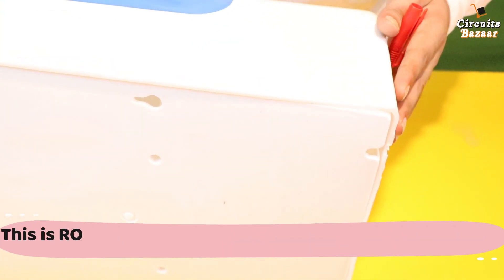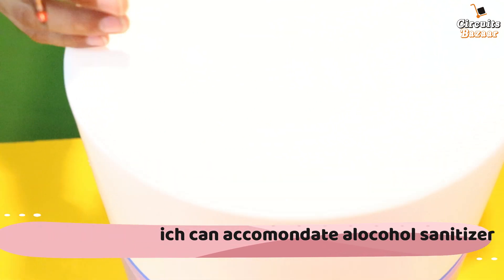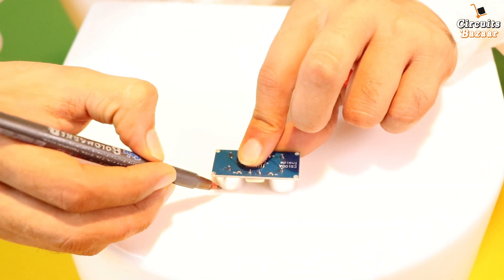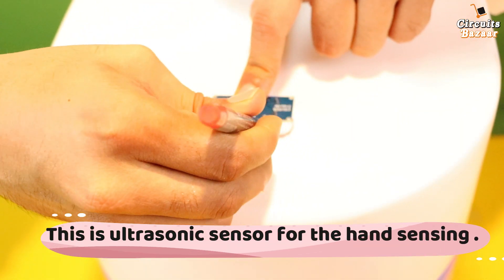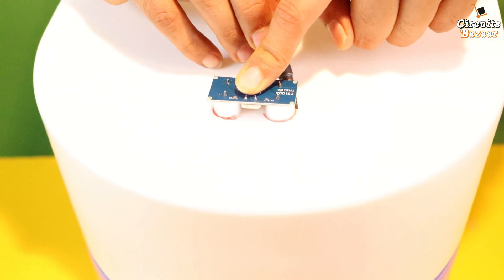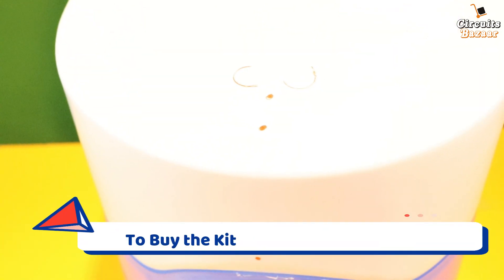Now the second drill for the DC jack I am going to make over here. Now for the ultrasonic sensor I am going to make a drill. Let's put the ultrasonic sensor. This is for the ultrasonic sensor, then there is one drill for the LED, and then there is another drill for the pipe which will throw the sanitizer on the hand.